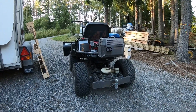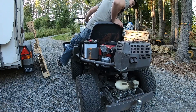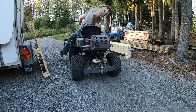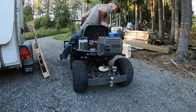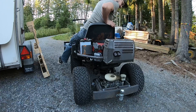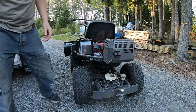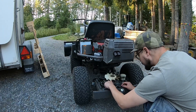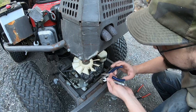Now it's standing still. All right, maybe I did find a sweet spot there, so I will tighten this and then take it for a ride.